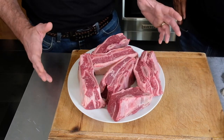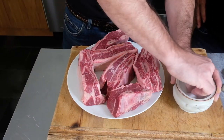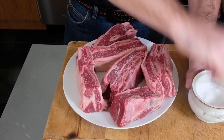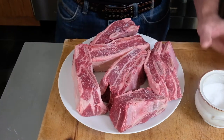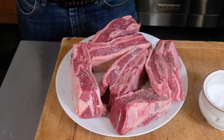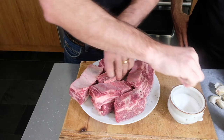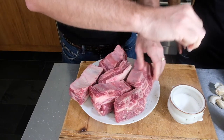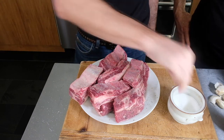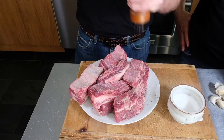The first thing we need to do is season these generously with some salt and pepper. I'll start with some kosher salt — for this amount of meat we're going to use probably several teaspoons — and I want to make sure I season on all sides. It can sit like this for a couple minutes, or if you wanted to season it hours in advance, all it'll do is make it better. You can also do it five minutes ahead of time and it'll still be delicious.